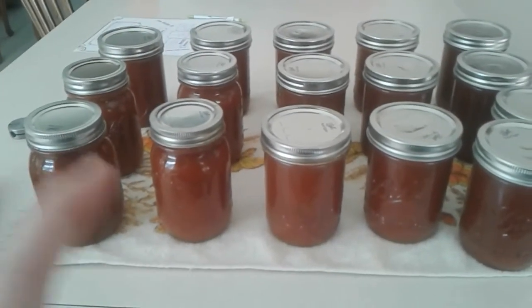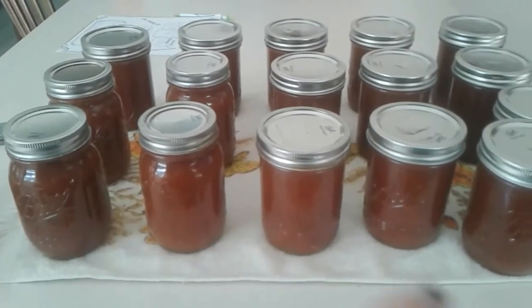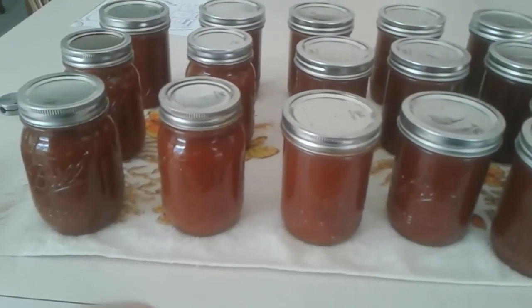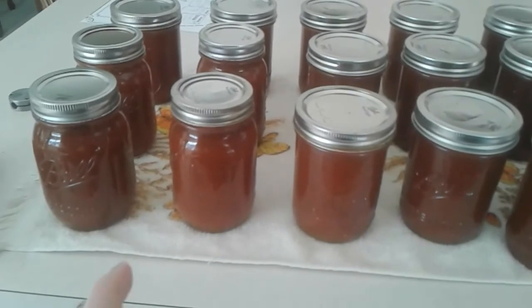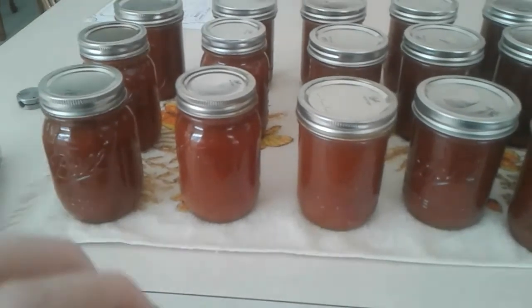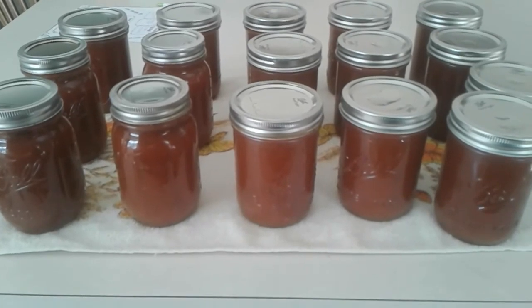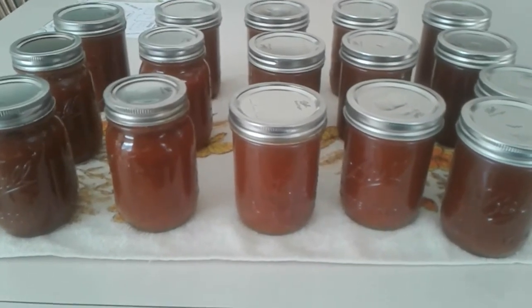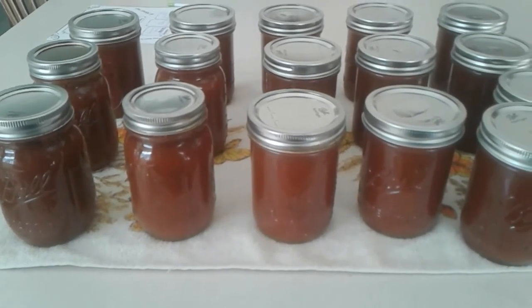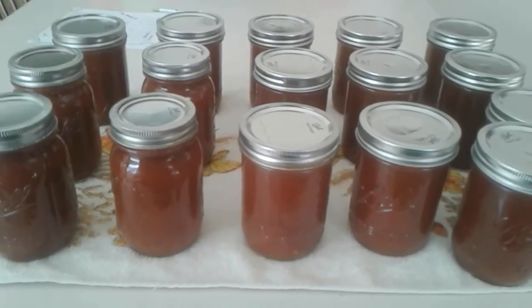I ended up getting 16 pints of marinara, plus another one and a half to two quarts worth that's in my fridge for dinner this week. I am super excited — this will be great for spaghetti, baked spaghetti, any kind of red sauce pasta, pizza. I'm so excited to have all this on the shelf. I hope you enjoyed this video — give it a thumbs up, subscribe so you never miss out, and I hope to see you next time for another delicious recipe, canning video, or DIY.